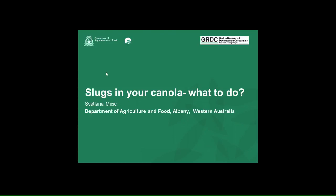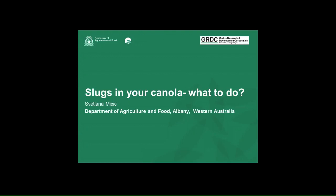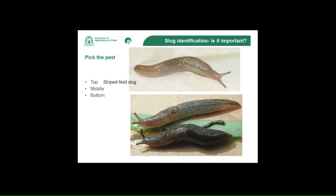What most of you might not realise is that there's actually more than one species of slug present in paddocks, and not all of them are damaging pests. Pick the pest — top, middle, or bottom. The top slug is actually a striped field slug.